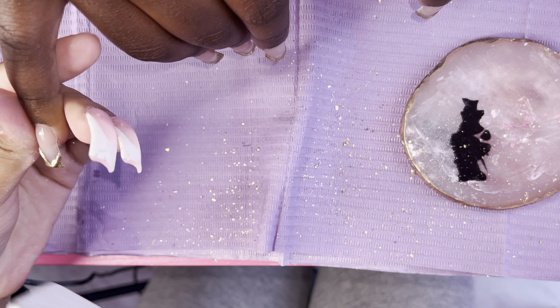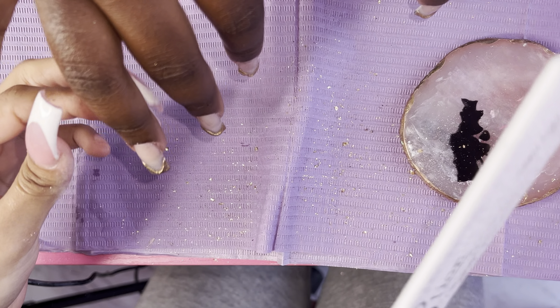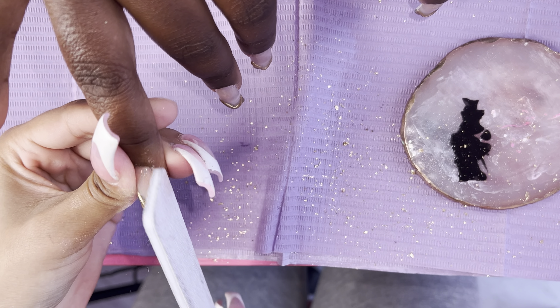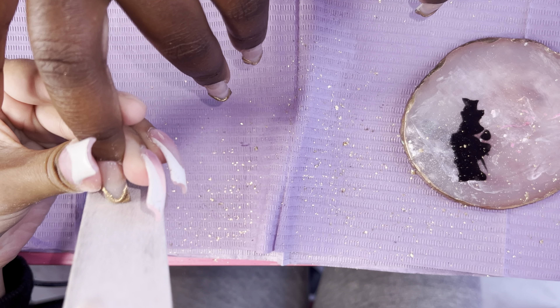Now I go in with my favorite part after the top coat is cured — I go in with my file and just straighten up everything, making sure everything is the perfect square shape.